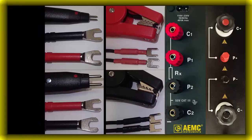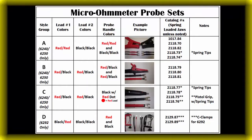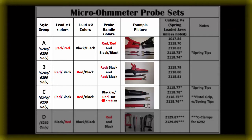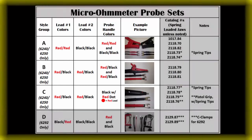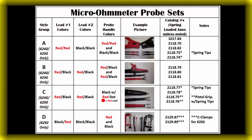Each handheld Kelvin probe has a current injection lead and a potential sensing lead. When connecting to the instrument, each of the handheld probe's two leads should be connected to a C and P terminal pair on the instrument, and the same orientation should be used for each probe. Depending on the part number, the color coding of the handheld Kelvin probe may not match the color coding of the instrument's front panel. This chart will show examples of our Kelvin probes and color codes. We have three combinations for our 6240 and 6250, and one combination for our 6292.